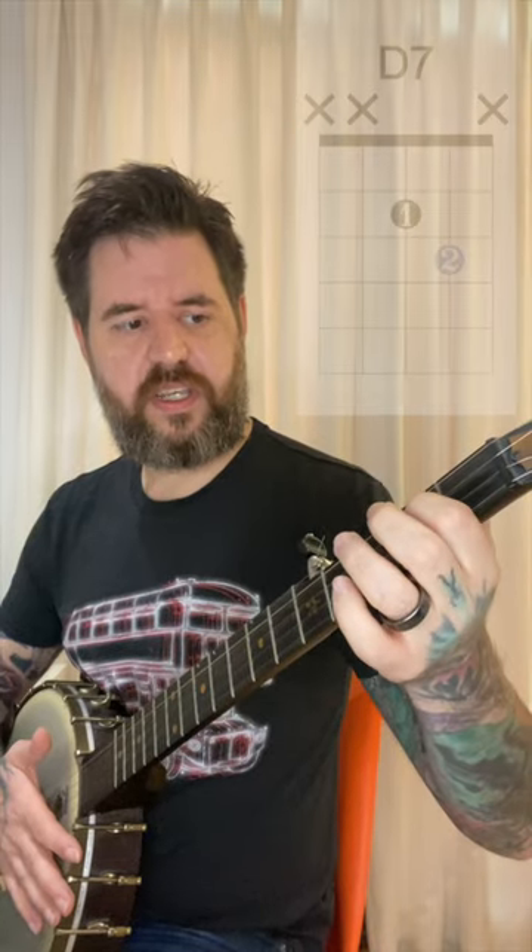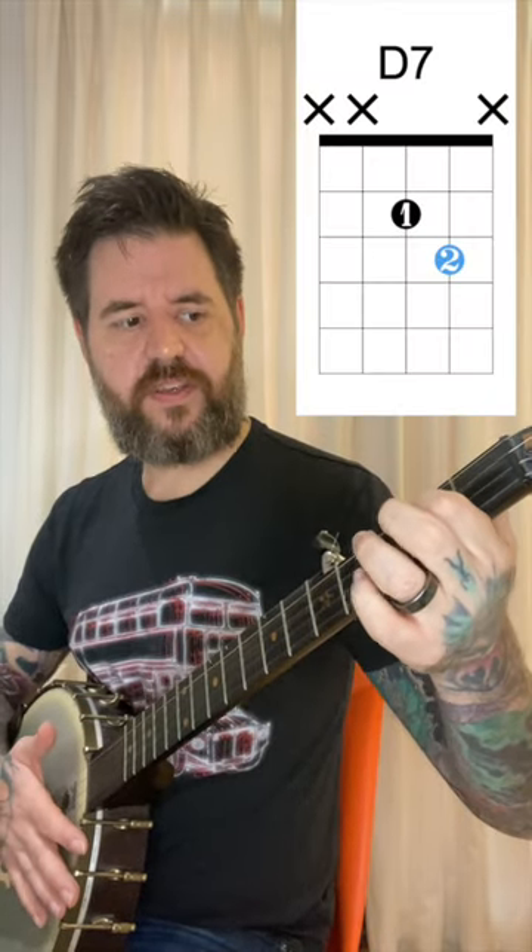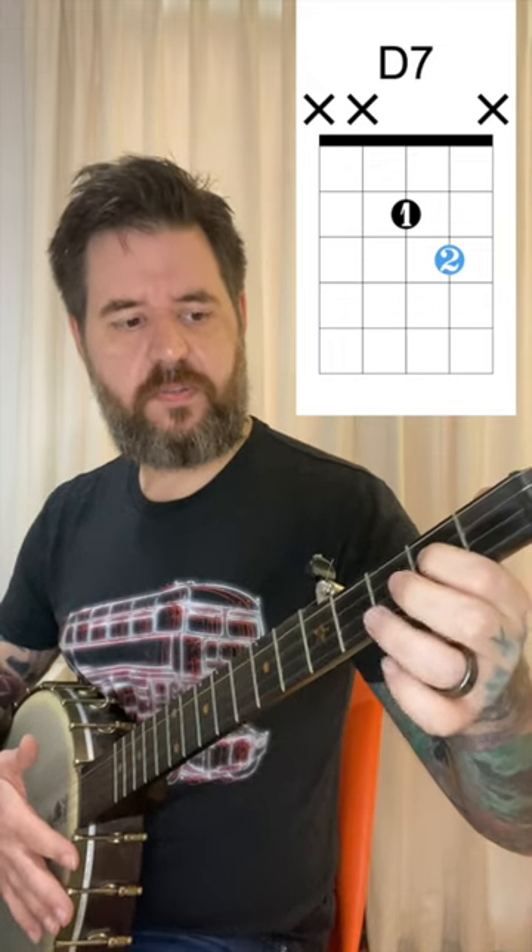Now we're going to add in a D7. D7 is going to be your index finger on the second fret of the third string, and then your middle finger on the third fret of the second string.